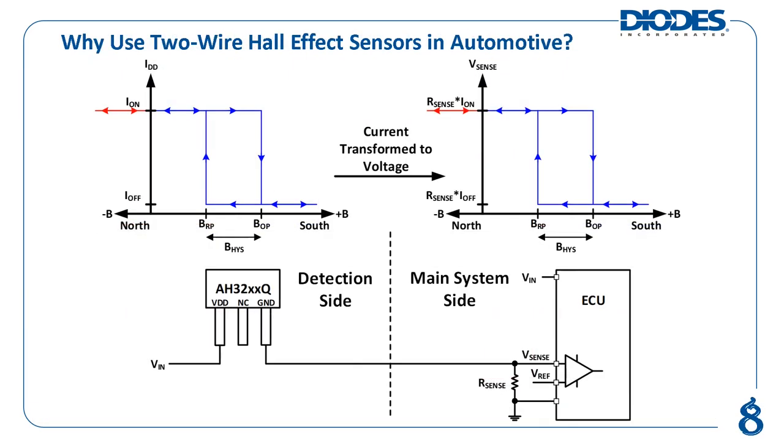For many general applications, the traditional three-wire Hall effect sensor using voltage outputs provides the simplest way of detecting changes in magnetic flux density. However, in many automotive applications, the actual point of magnetic detection is far away from the main system control center, such as an electronic control unit. Using a traditional three-wire Hall effect sensor with voltage outputs in such an application gives rise to two major concerns.